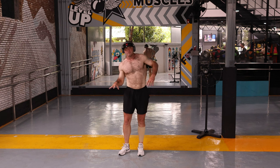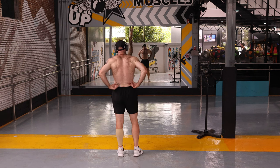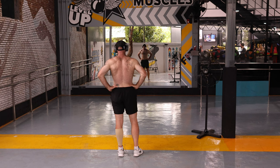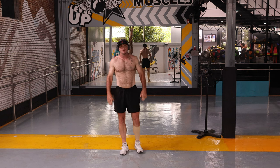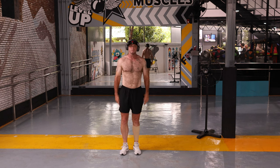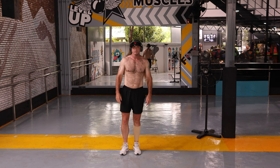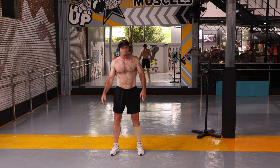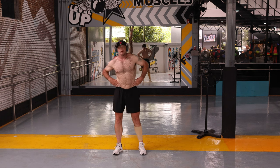The side obliques and rear side oblique fat is really hard to get rid of — I've always had trouble with it. There's a really cool exercise that I like to do, especially when I've got a really good song on, like Milli Vanilli's 'Girl You Know It's True.' Those are good songs to listen to while you do this exercise.